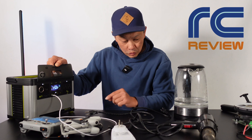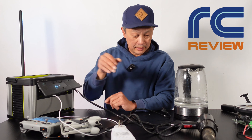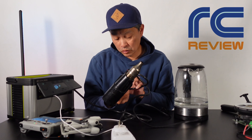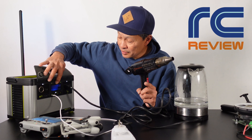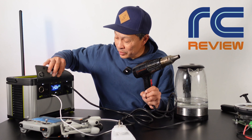Now let's do some AC — we'll do our heat gun. We'll start on low. See how fast it shuts off — 557 watts is what it's putting out.